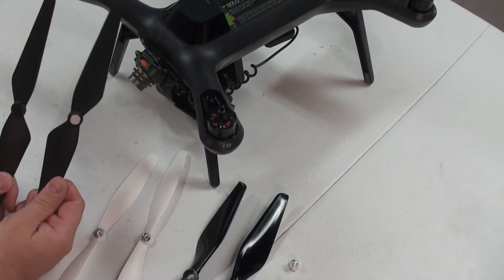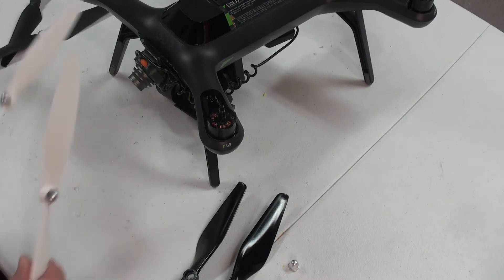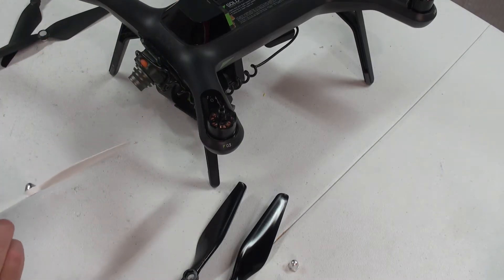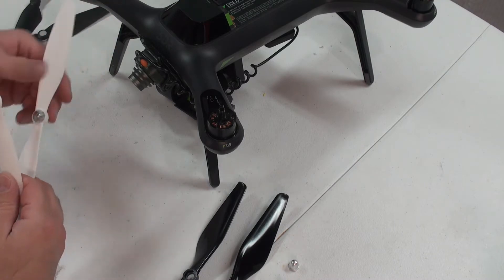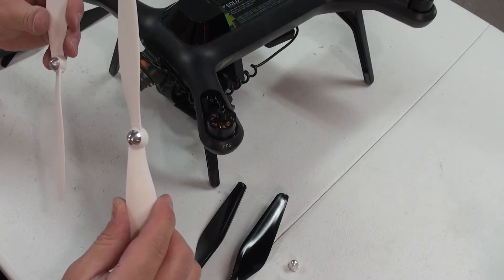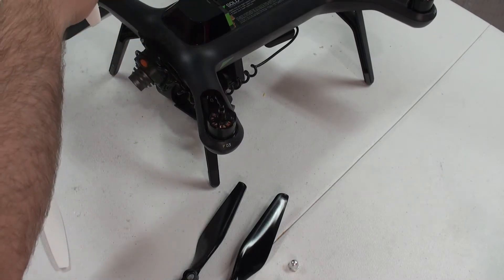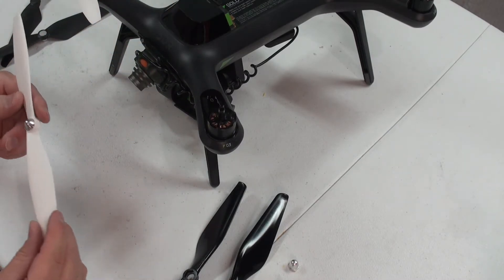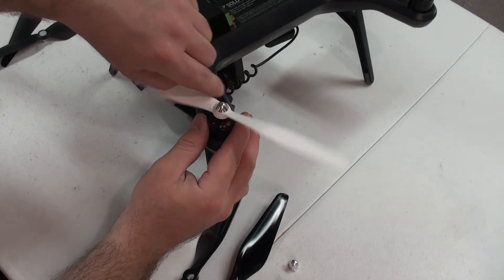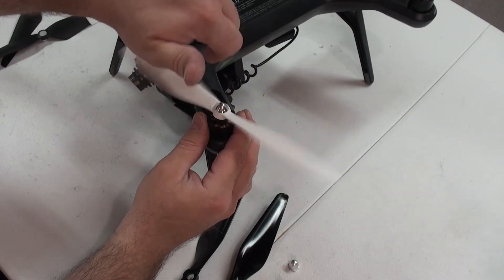Taking a look here, it's easy to tell where these propellers go — silver to silver, black to black. Come over here and take a look at the Chroma; both prop nuts are silver. I line up the arrow labeled by each brushless motor with the same locking arrow on the propellers. The B propellers are going to be silver and the A propellers are going to be black. Be very careful not to cross-thread them — they do slide on, but you can cross-thread them fairly easily.